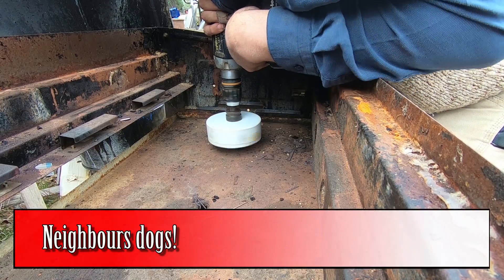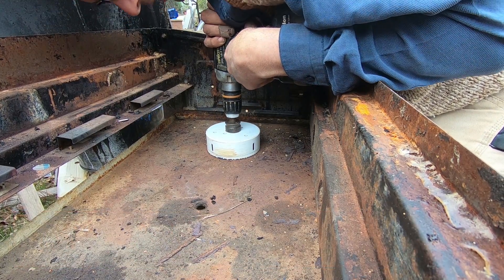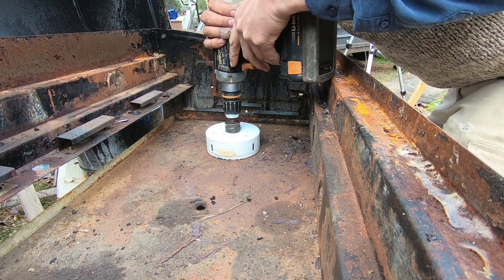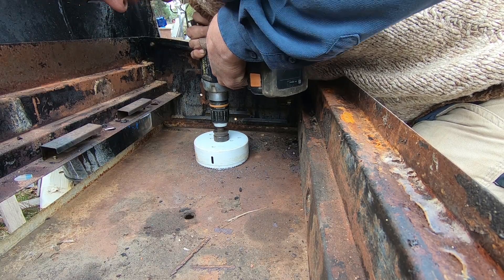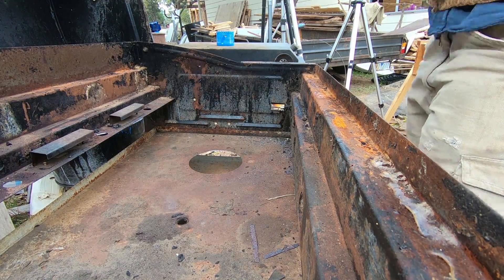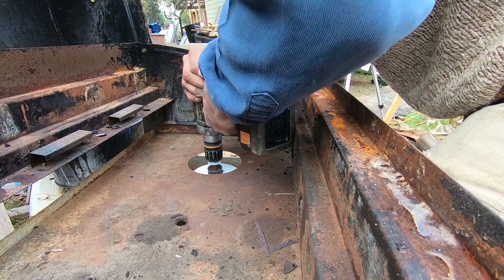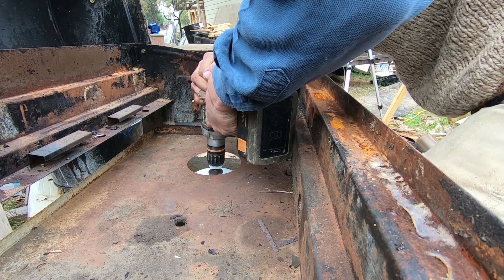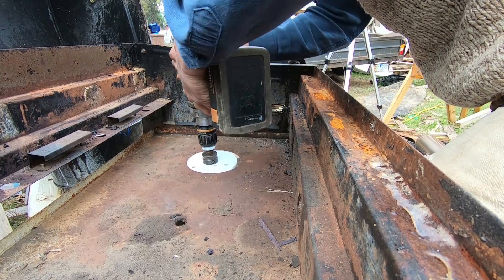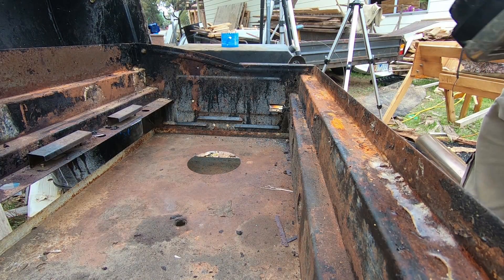I first started using hole saws about 15 years ago when I was working as a labourer for an electrician, and then when I was designing and building aquaponic systems I was using them all the time — especially the big ones. They still catch me out, so I thought I'd give some pointers on how to use them safely, but I've spun those suggestions off into a separate video which you can find linked in the description and in the card.